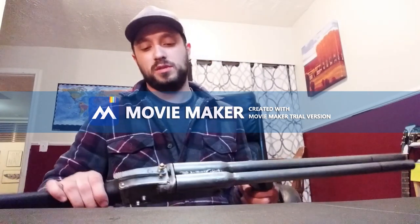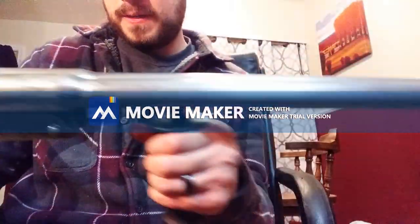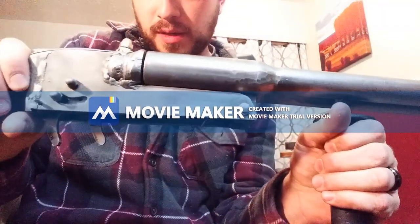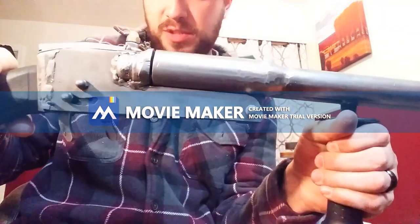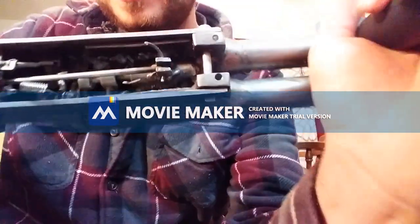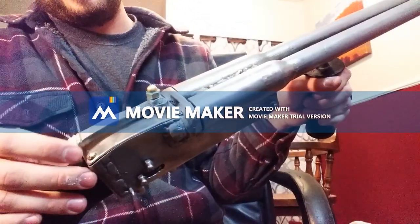So I figured I'd just do part three and give you a sneak peek. Here it is — been a lot of work, I won't lie. I'm pretty pleased with it even though I'm having issues with the firing pin. I'll just try to show you a little bit of what I've got going on here. Here's the lever to release the barrels.